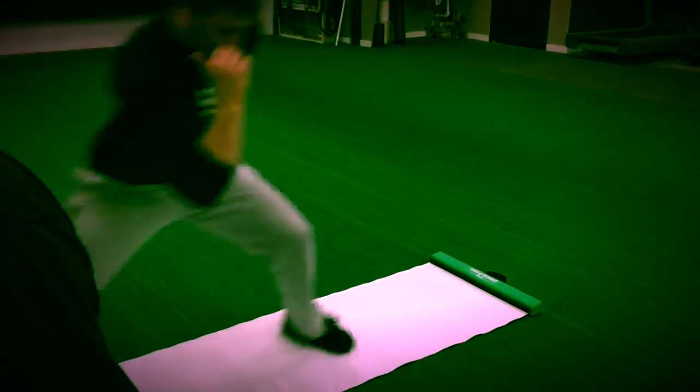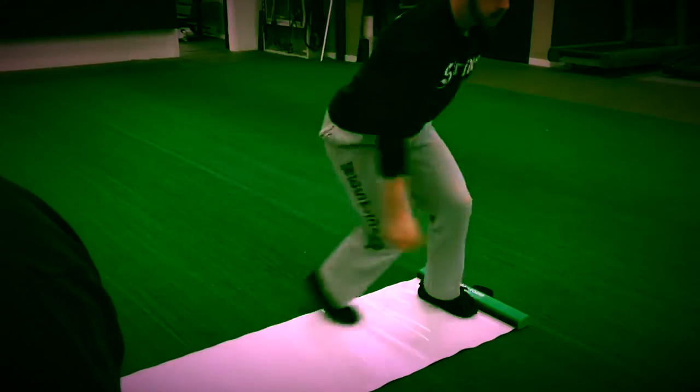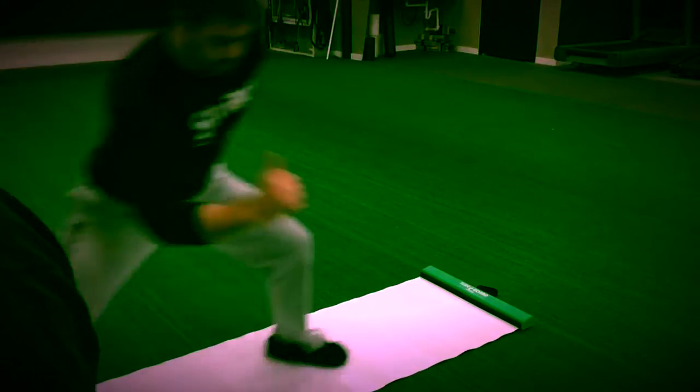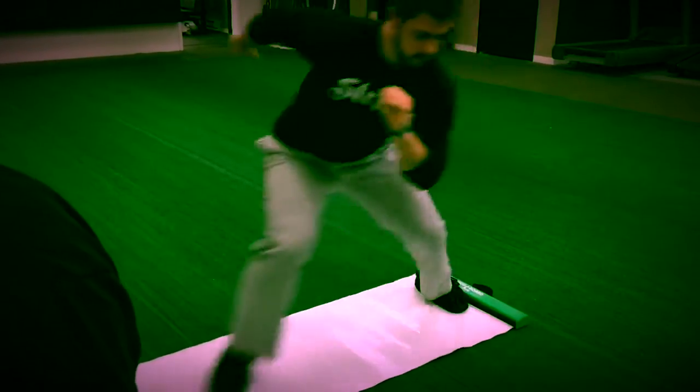What do you think so far? The board's very smooth. This board is staying on the ground, which is nice — it's not traveling up. He's a pretty big-sized guy and the board looks great actually.